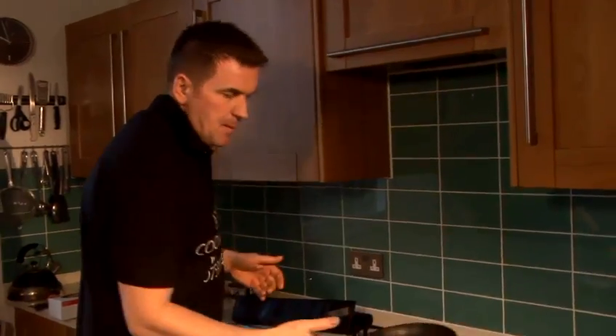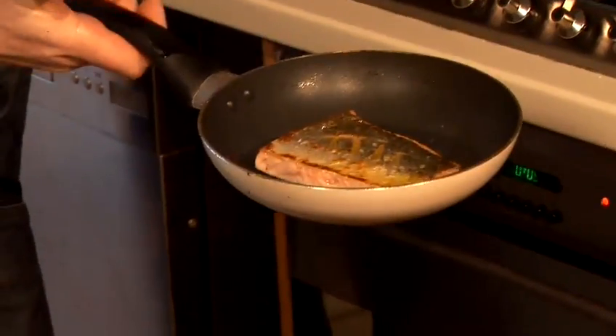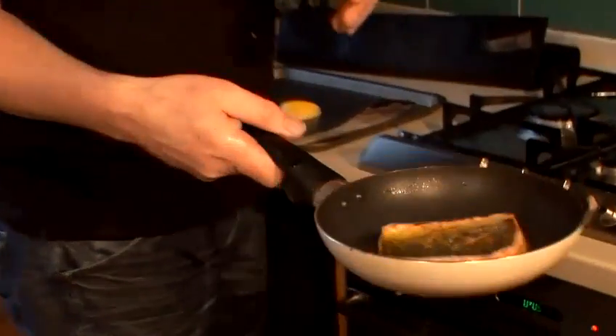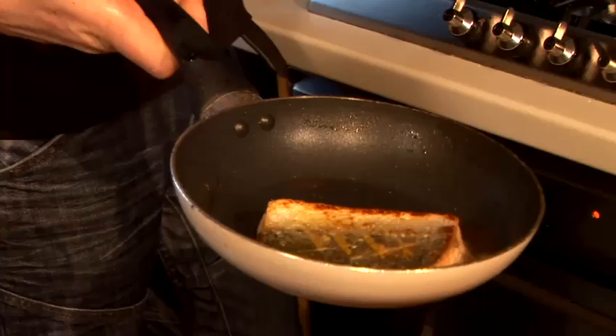So literally, out of my pan. We have a nice colour of skin there, nice and moist. Plenty of oil. At this stage, if you want to add a bit of butter to get more flavour from it, you can do that. I'm going to leave it plain. Nice, fresh, healthy olive oil.